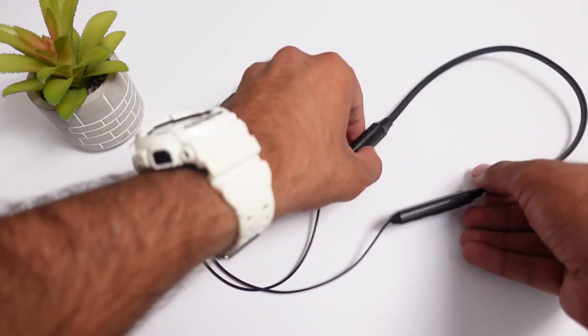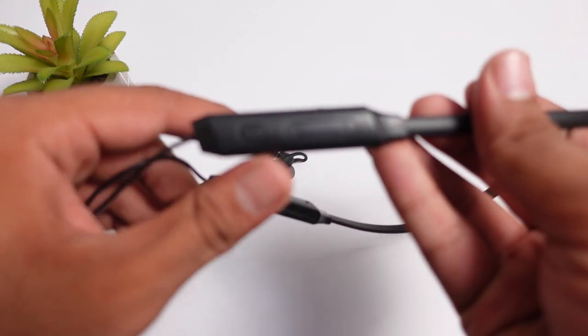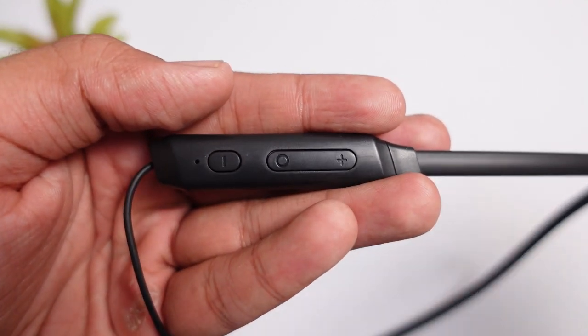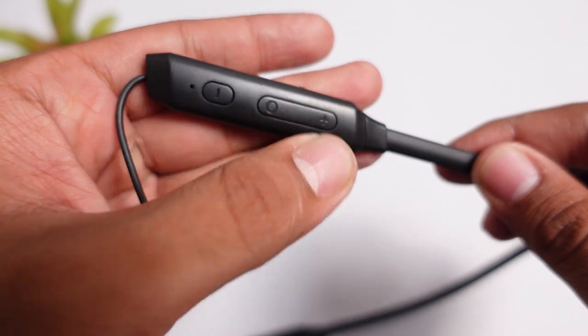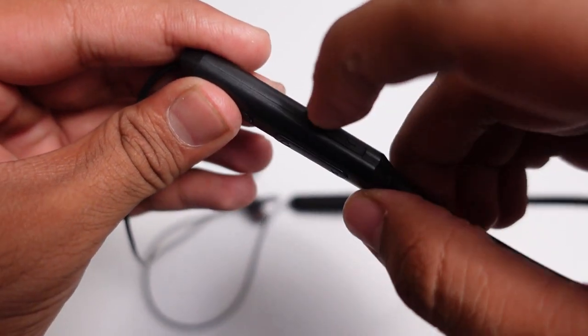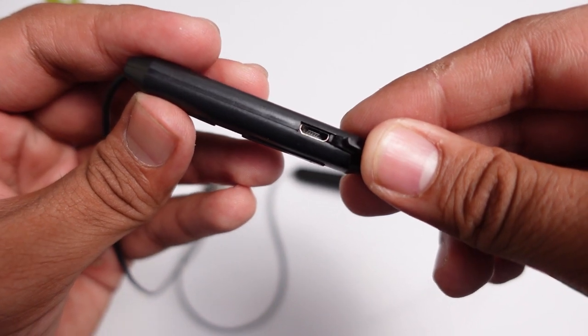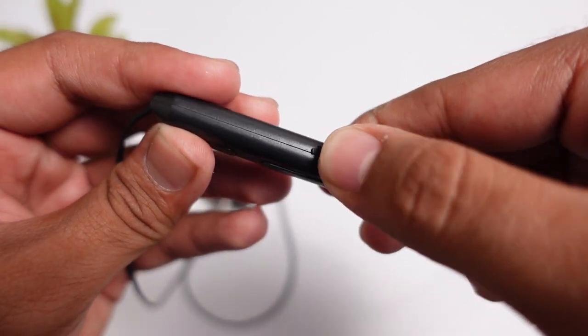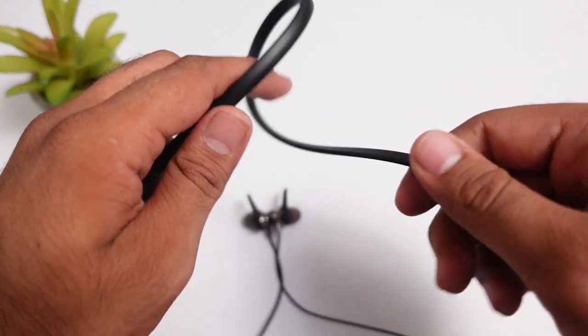Now this is the main product — the neckband you will be getting. You will get three multi-function buttons and a microphone for calling purposes. There is also a micro USB charging slot to charge your neckband. The build quality is decent. According to the pricing, it offers good plastic quality.